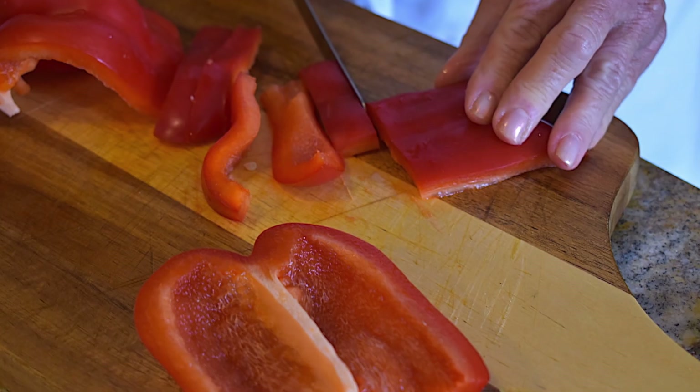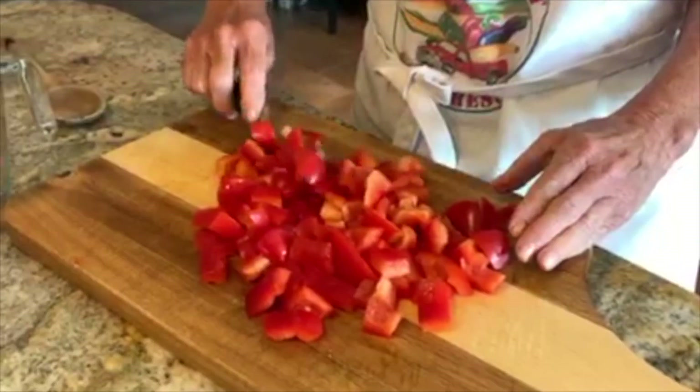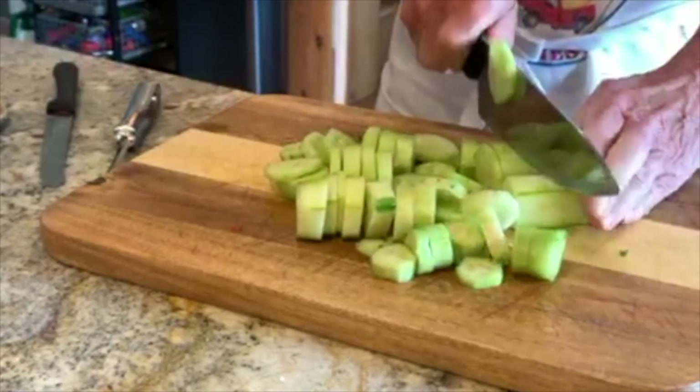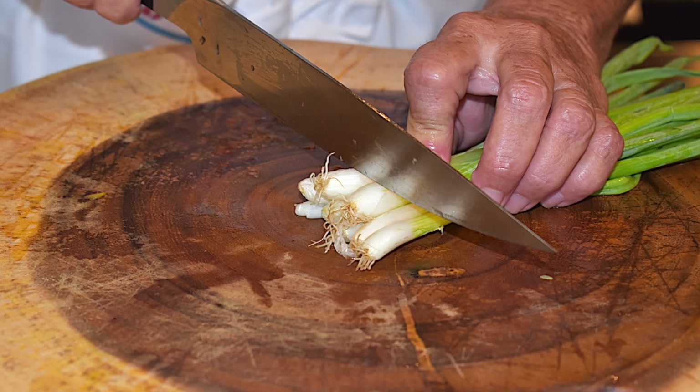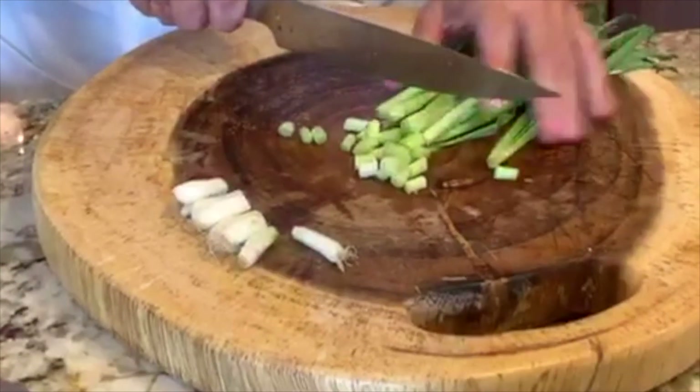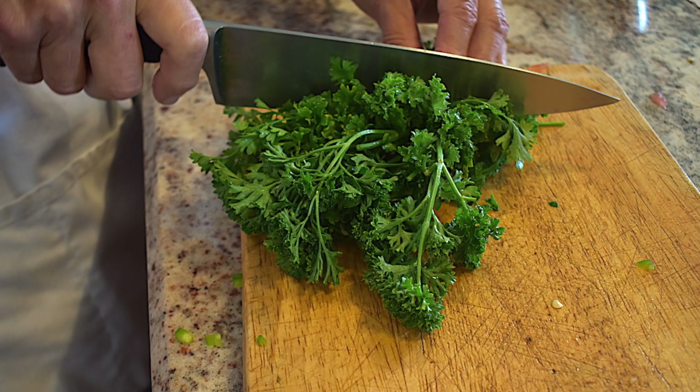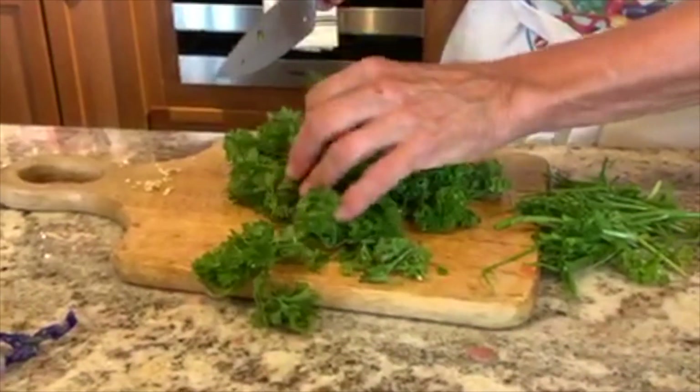Then go ahead and chop your medium red bell pepper. Next, take a large cucumber, peel and cut into chunks. Now take your scallions and cut into small pieces. Take a handful of cilantro or parsley and separate from the stems.